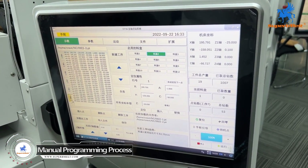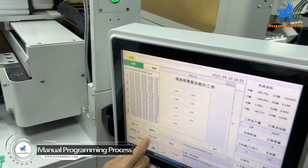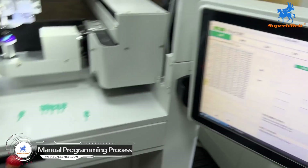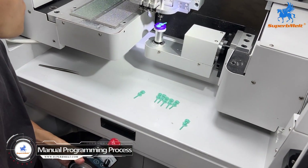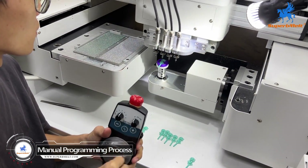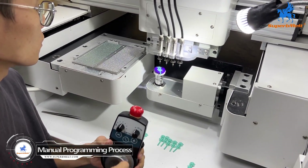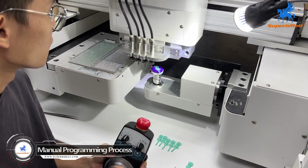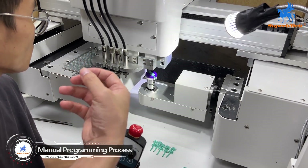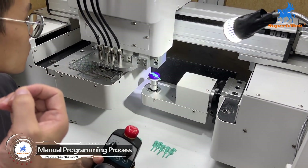Plate number two is the green color, so it will be two steps. Let's start working. After programming, what we do is manually set to check that the position is 100% correct.